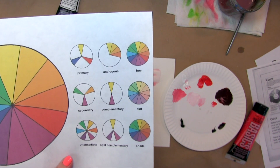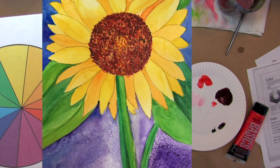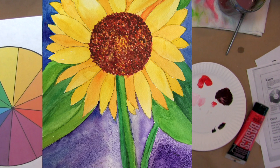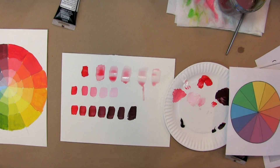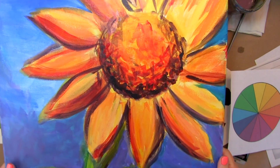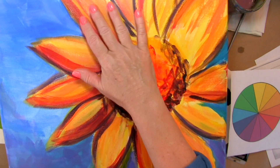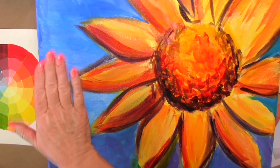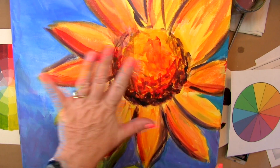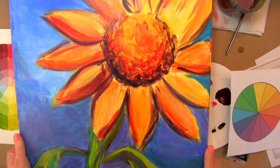Yellow and purple are complementary colors. This painting is a great example where we used yellow and purple to make the sunflower pop off the page. Another good example is this painting right here — it has orange and yellow, but the background is blue. These are complementary colors, and this is why the painting looks so good and the sunflower pops off the page.